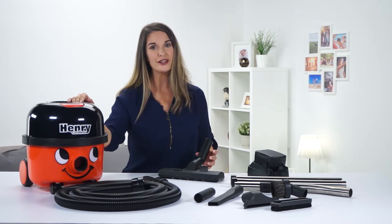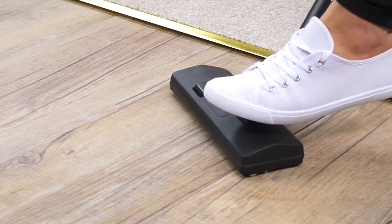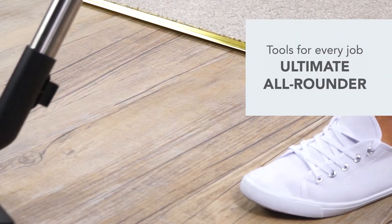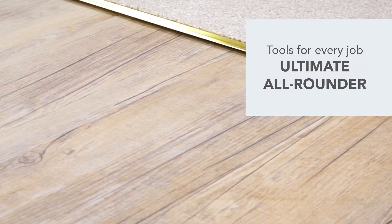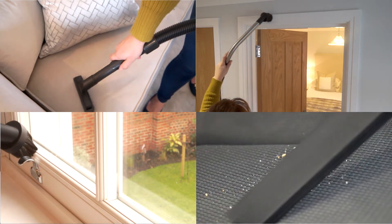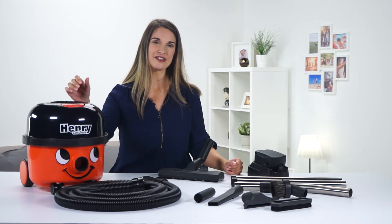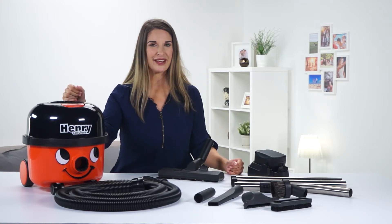The combi floor tool is great for everyday cleaning and it easily switches between carpets and hard floors. The stairs, the car, DIY — nothing beats a Henry Cordless for versatility. Henry Cordless comes with the same accessory kit as Henry Original, and the accessories are made for the toughest cleaning jobs — and they're made to last.